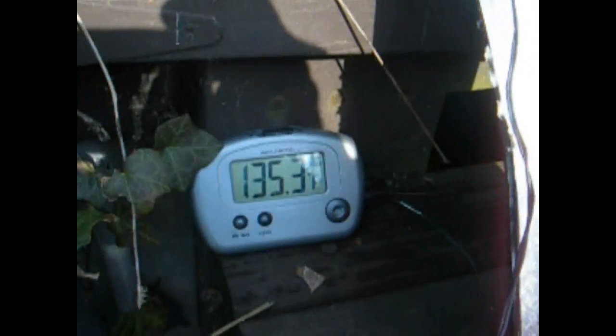We'll let it go for a little bit and see what the temp gets like. Okay, it's been about 15 minutes and the temp's already up to 116. It's been about a half hour with that probe stuck down in that bottle and it's at 135.